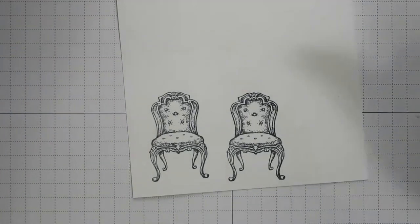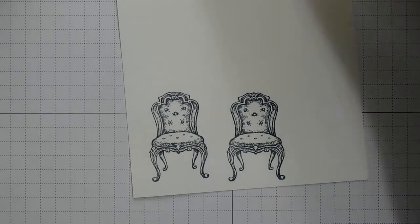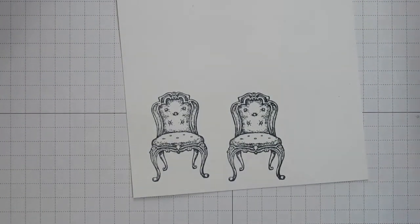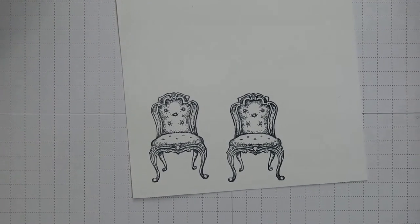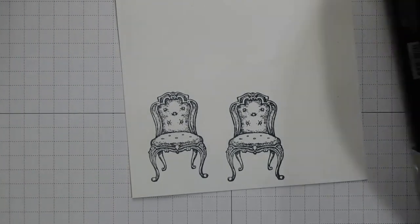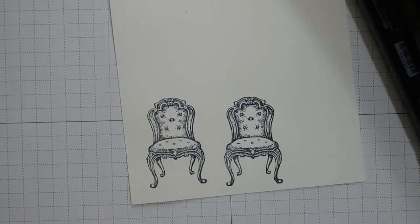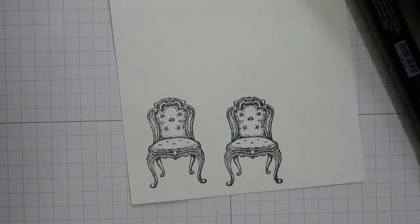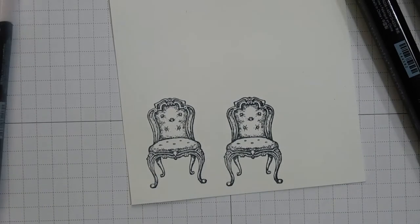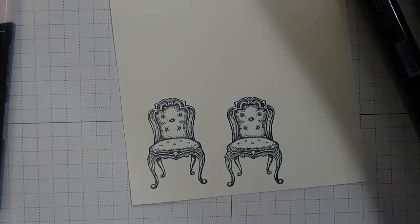I'm going to colour them in using the Stampin' Blends. I'm going to be a little bit stereotypical and colour one in pink for a girl and kind of blue for a boy.